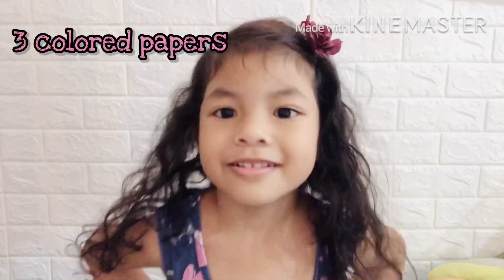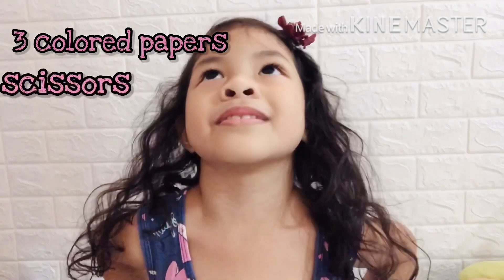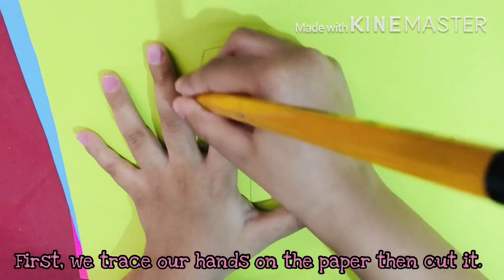We made three colored papers and we made the scissors in the blue. First, we trace all hands in the paper. Then cut it.